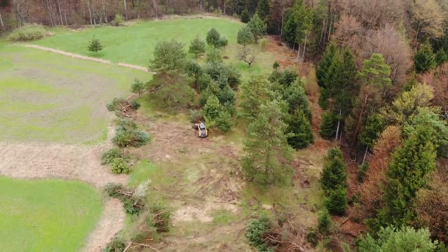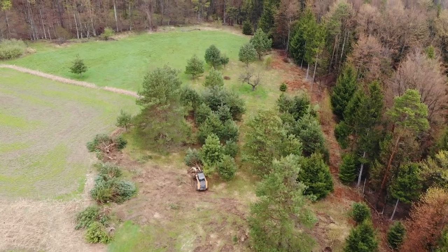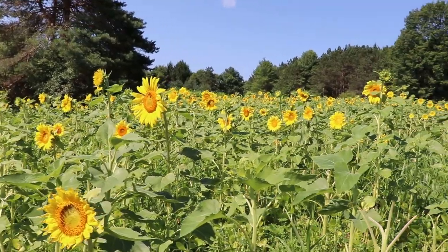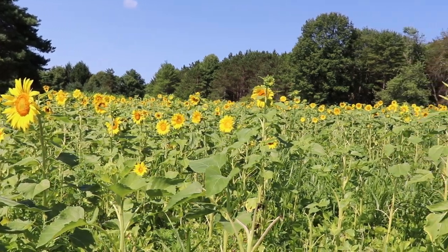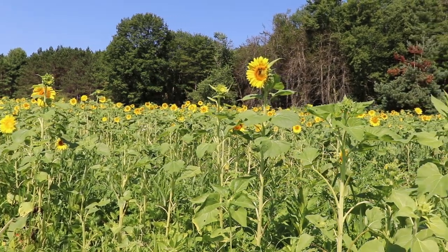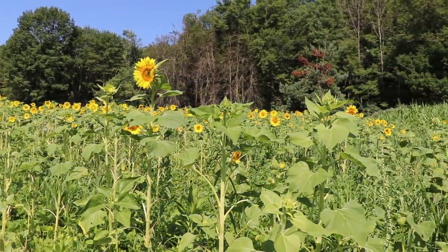That same year I planted soybeans and sunflowers — came in and turned out great. Then that fall, two years ago, I disced all that in and planted winter wheat again. I came back in this year, like I said, and disced all that winter wheat back into the ground.